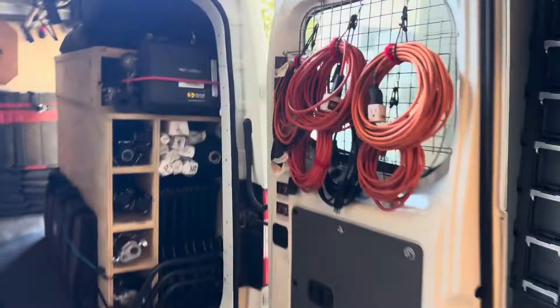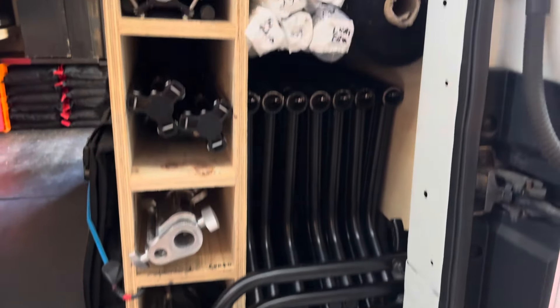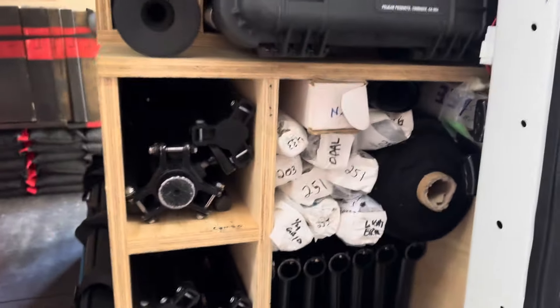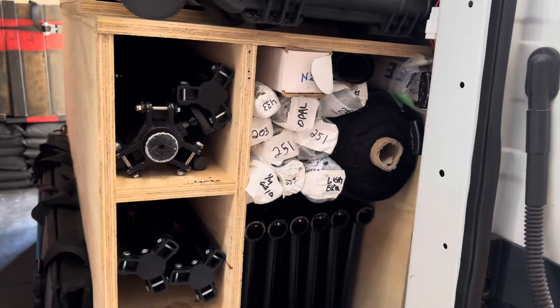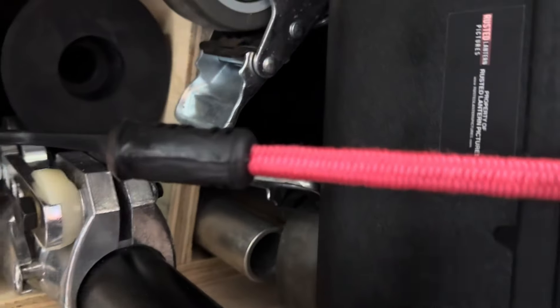Stinger's on the door. I keep my C-stands tucked in here, combos tucked in there. My arms for the C-stands are behind them — that's kind of a pain to get to, but the system's worked so far. Expendable gels, prisms, and wall splitters are behind there.